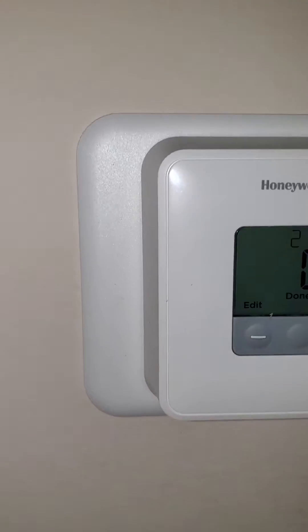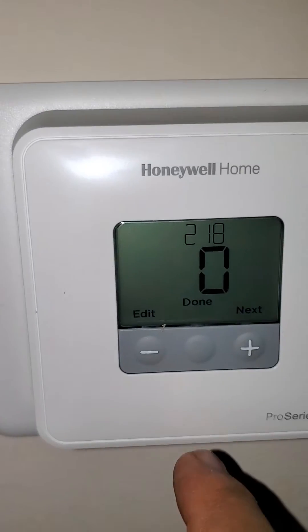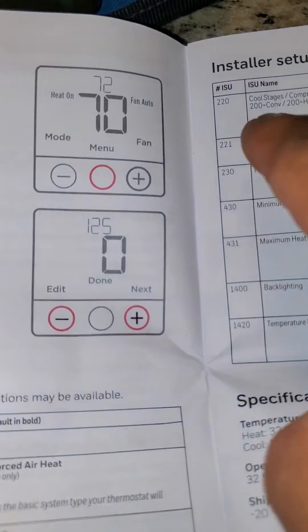Then the next is 218. The 218 is the letter O. Then the next is 220.